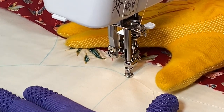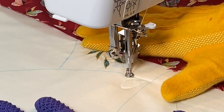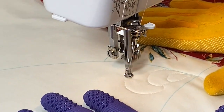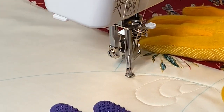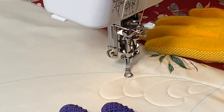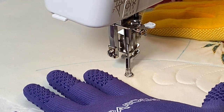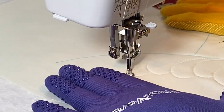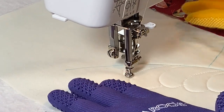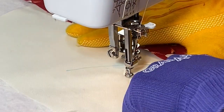Fingers crossed this looks good — let's just start going. You'll notice that I'm going to move my hands a lot. I'm just trying to be comfortable. It's all about making sure you're comfortable, you can see where you're going, and you know what's going on.